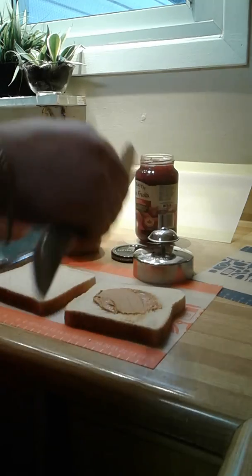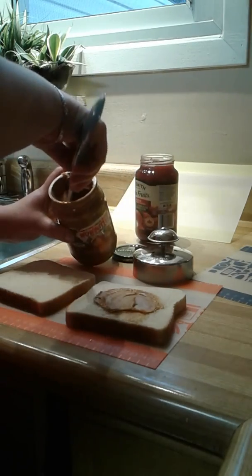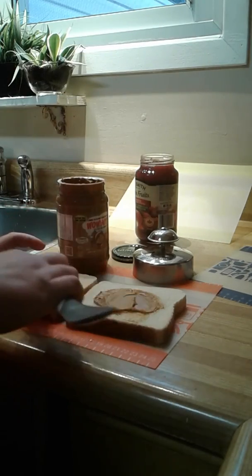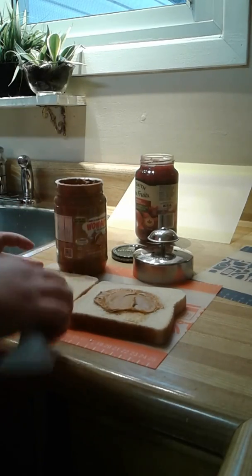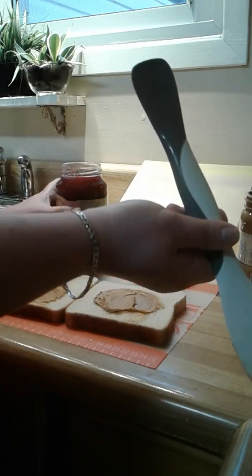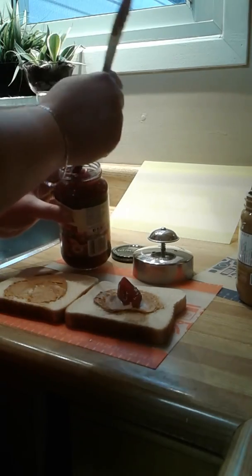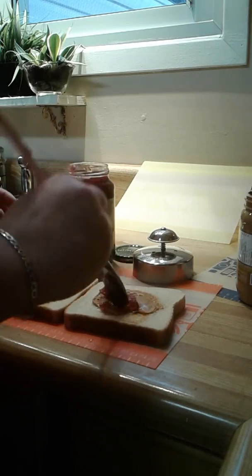We're spreading the Wow butter right in the middle, and we're going to do the same to the other side. What we're doing is creating a barrier so the jam is not going to make your bread all mushy by lunchtime. Then we take the little scoop portion of the scoop and spread and put just a little bit of jam in the middle — not too much.